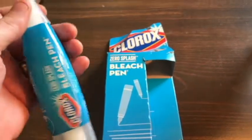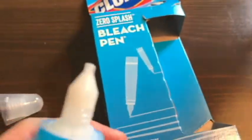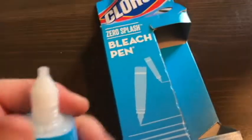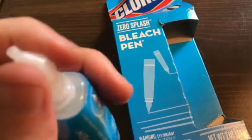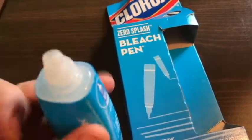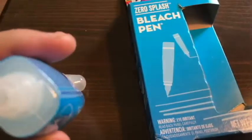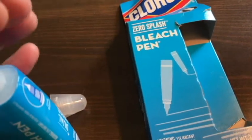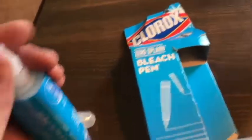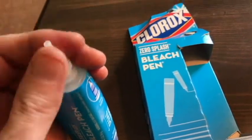Here's a closer look at the bleach pen. It has two tips — a very small tip, and then you can unscrew that tip off. When you unscrew it, you're actually screwing it in reverse. This is the bigger tip. I'm going to put the small one back on for now. It says not to have both of the tips off at the same time.